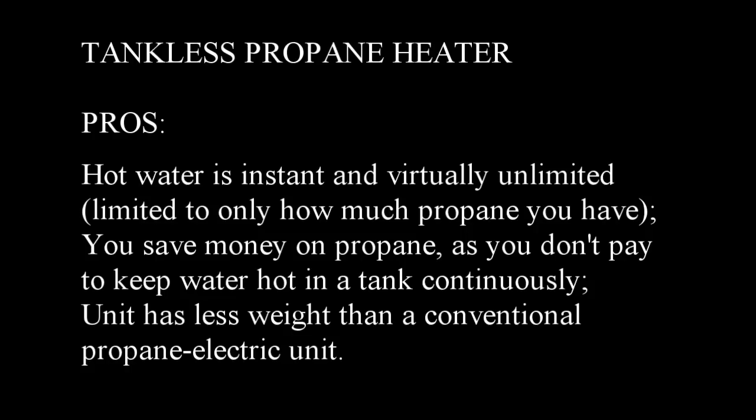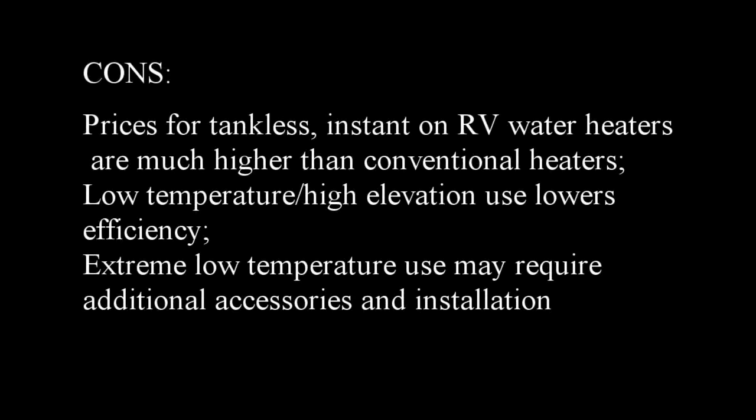Tankless propane heater. Pros: hot water is instant and virtually unlimited, limited only to how much propane you have on board; you save money on propane as you don't pay to keep hot water hot in a tank continuously; and the unit also has less weight than a conventional propane electric unit. Cons: prices for tankless instant-on water heaters are much higher than conventional units; low temperature and high elevation use also lowers efficiency; and extreme low temperature use may require additional accessories and installation.